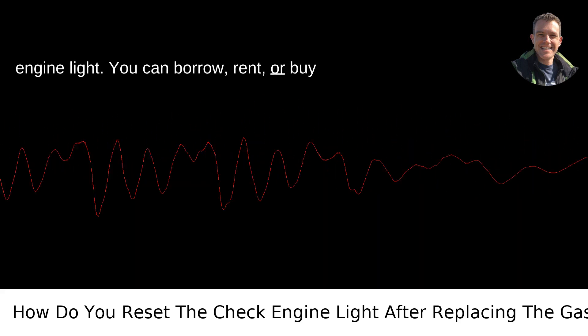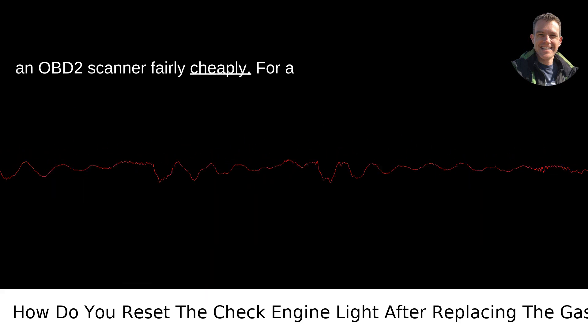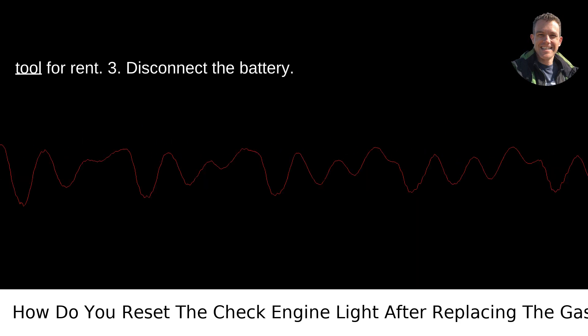You can borrow, rent, or buy an OBD-2 scanner fairly cheaply. For a Portlander, places like auto parts stores or even some libraries might offer this tool for rent.